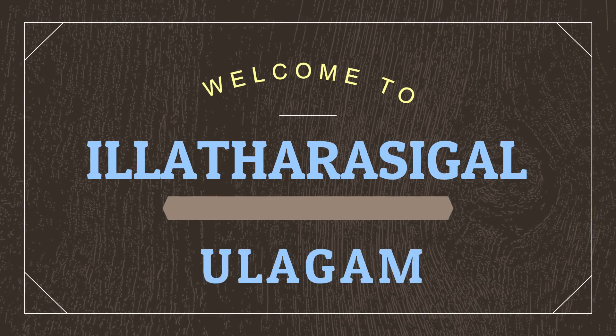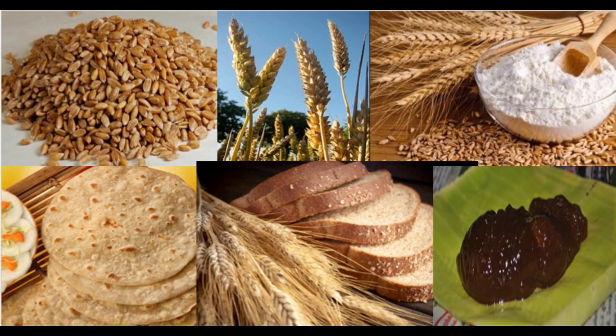Hello friends, welcome to the Tharasiqal Ullagam. We are going to see the recipe for Wheat Bread Halva, also known as Gothamay Bread Halva.